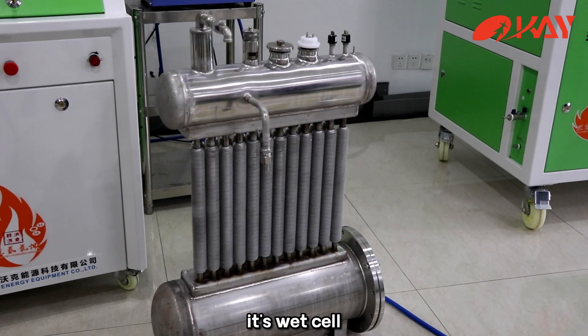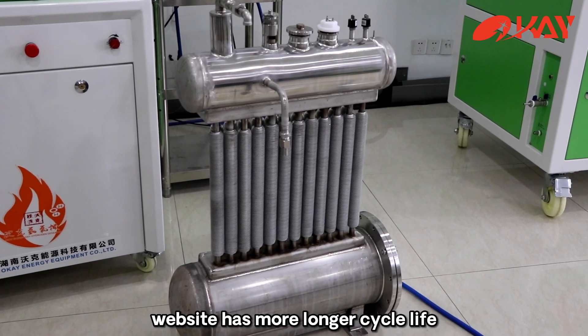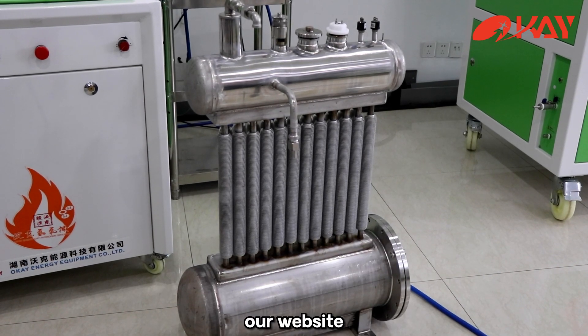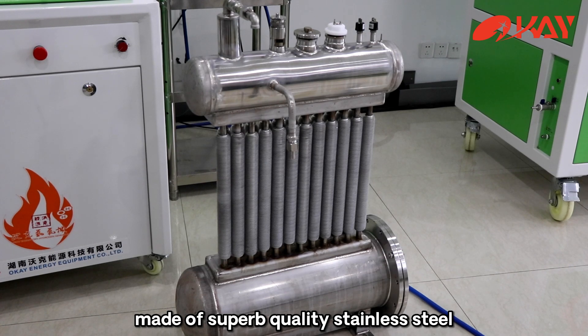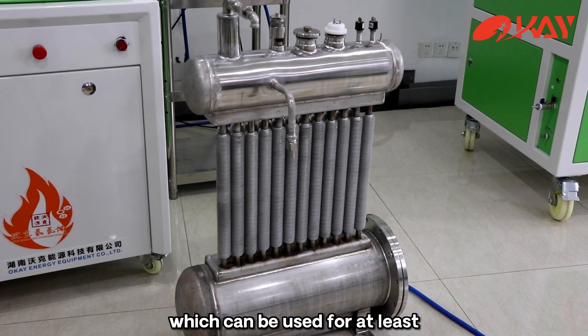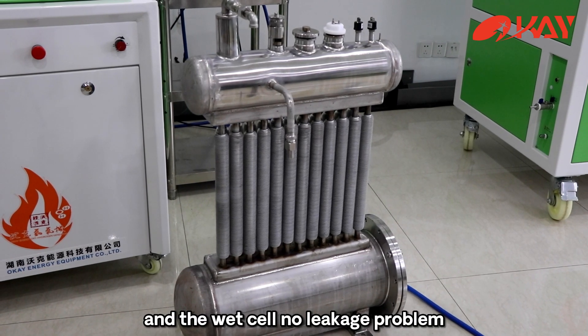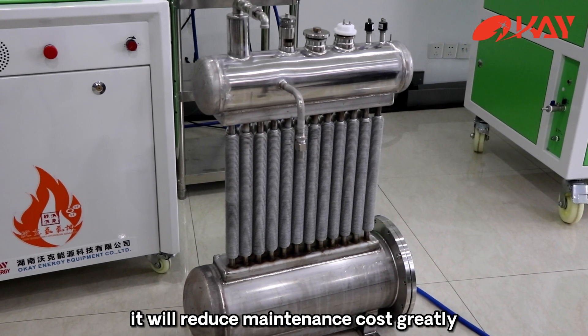It's a wet cell. Compared with a dry cell, the wet cell has a much longer cycle life. Our wet cell is made of superb quality stainless steel, which can be used for at least 8 to 10 years without any problems. The wet cell also has no leakage problem, which will greatly reduce maintenance costs.